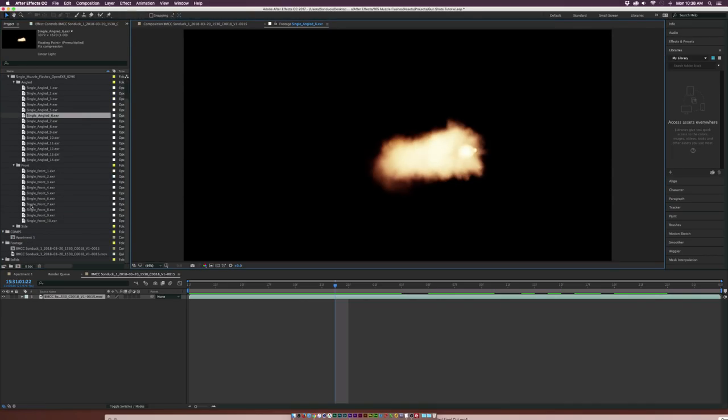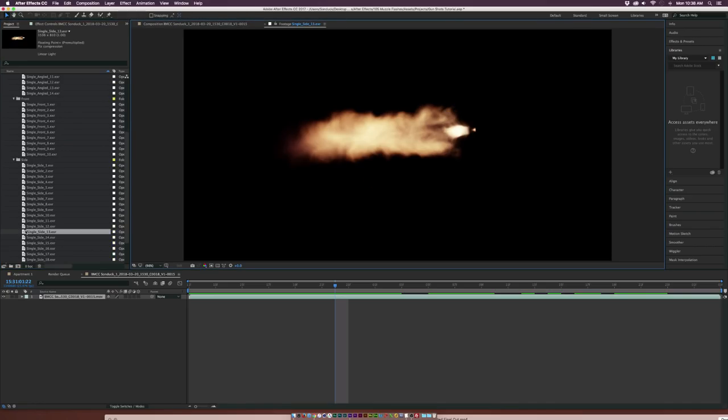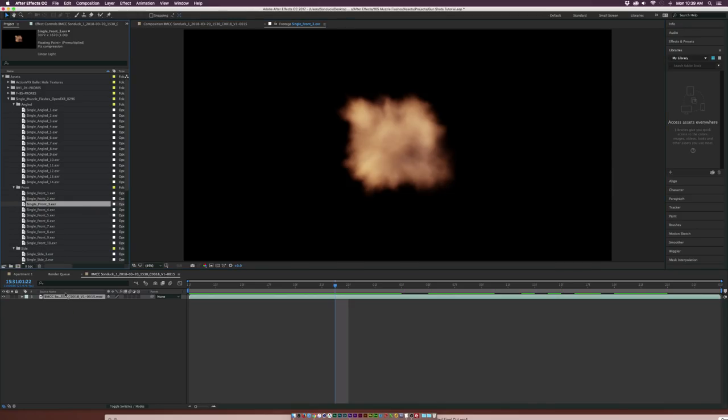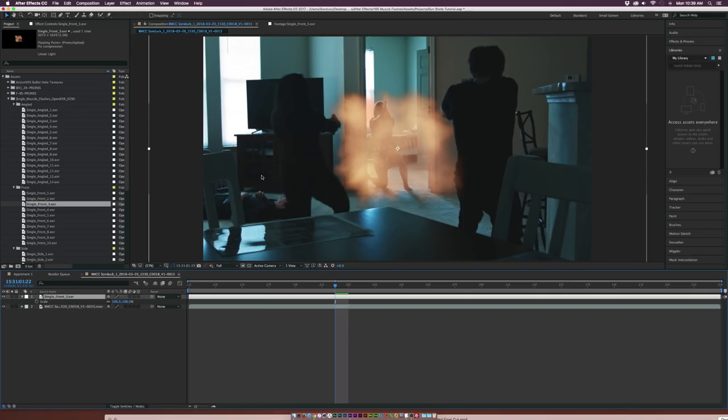These are just still images, and that's pretty much all you need — just one frame for a muzzle flash because it happens so fast. You've got angled muzzle flashes, ones directly from the front, and some directly from the side. They also have some beautiful automatic muzzle flashes for bigger guns that are in video. So that's always great, very easy to composite. Let's go ahead and find a nice front muzzle flash. We'll grab something like this single front three here, put it on top of our footage — and you see it already has a transparent layer. We don't have to worry about keying anything. It looks fantastic.